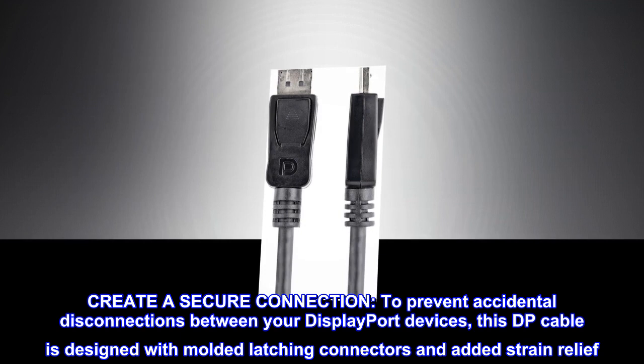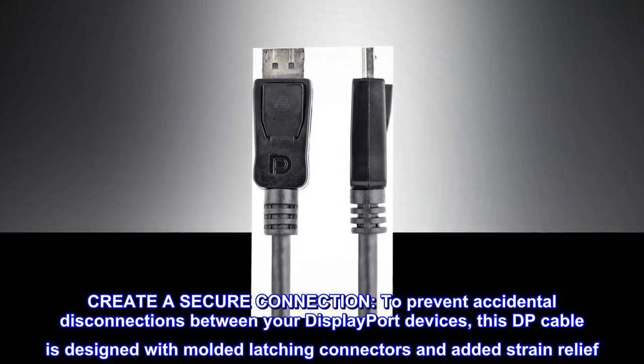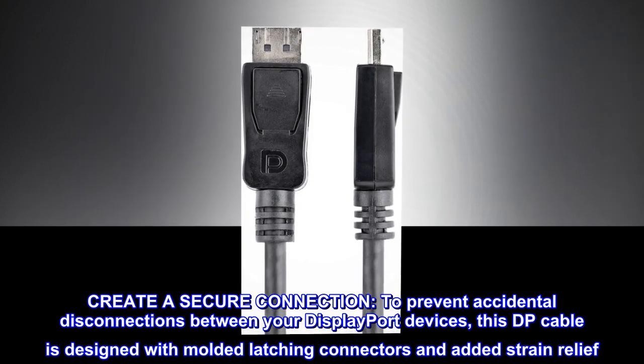Create a secure connection. To prevent accidental disconnections between your DisplayPort devices, this DP cable is designed with molded latching connectors and added strain relief.